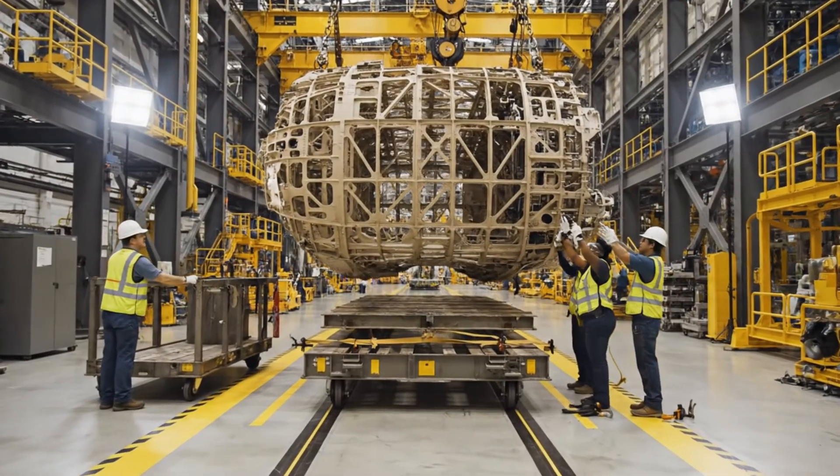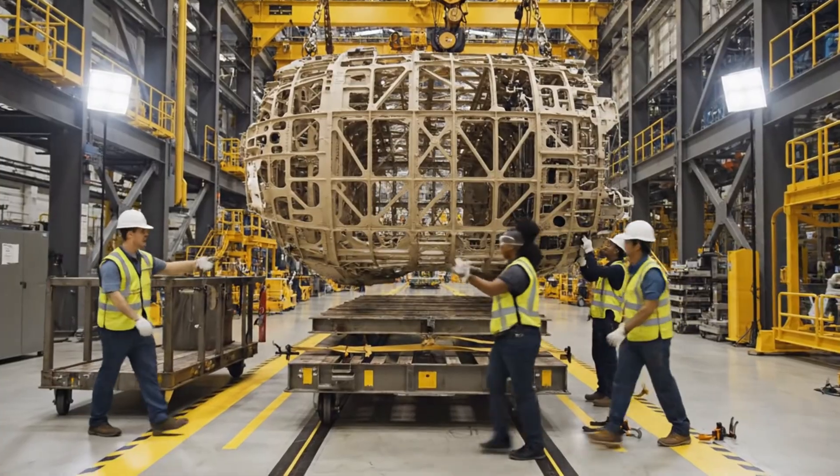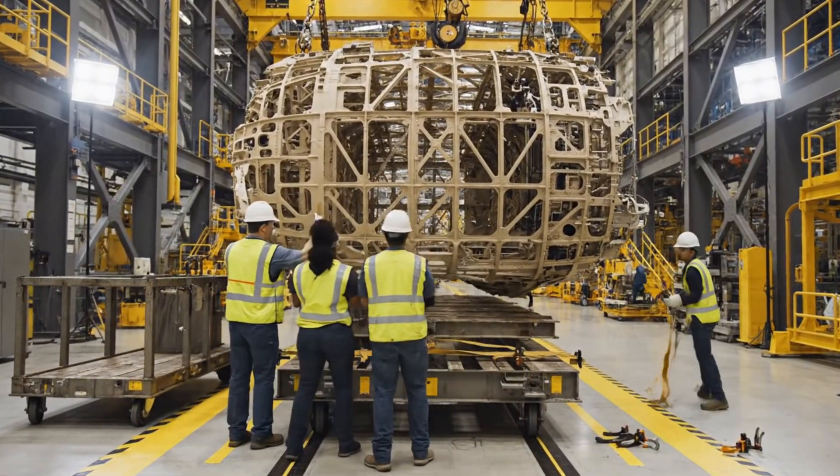All right, easy now, bring it down five inches. Clear on this side. Set the clamps and secure the load.